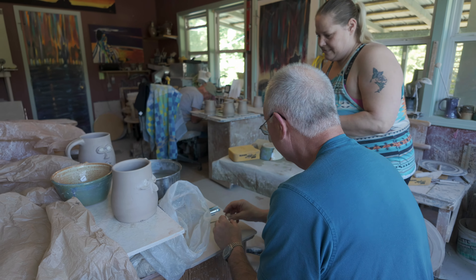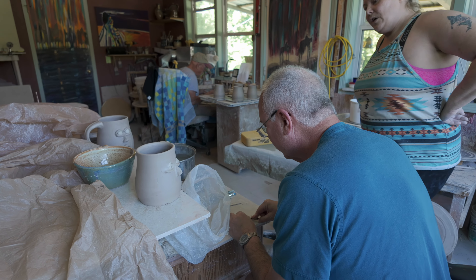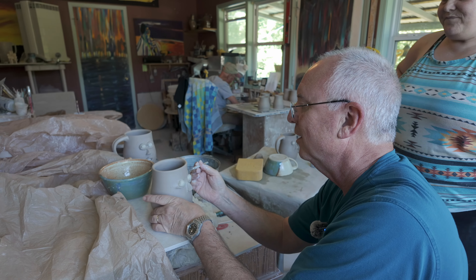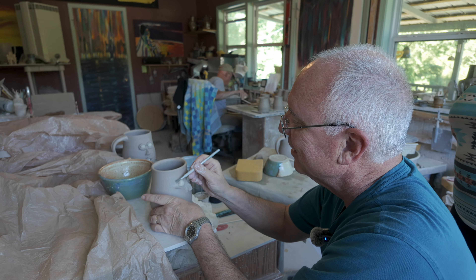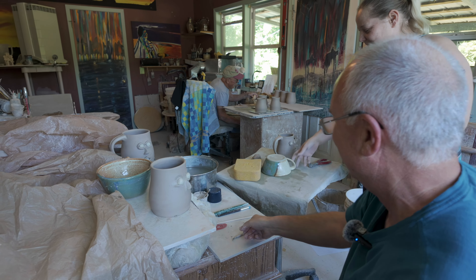The flat part goes against the cup. It's supposed to be a funny thing — it's gonna be a funny thing. Then you take some slip.